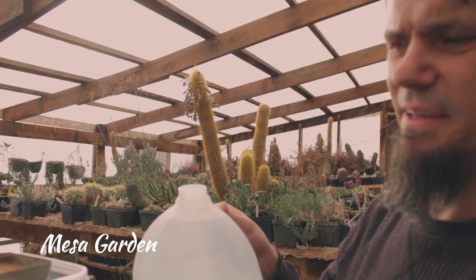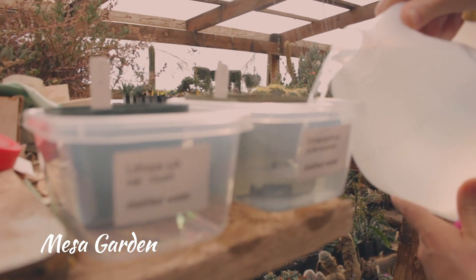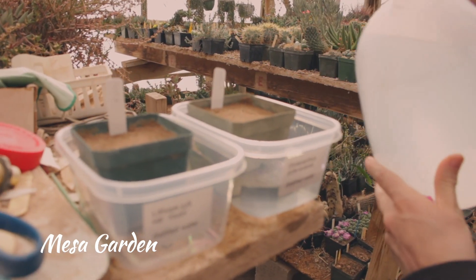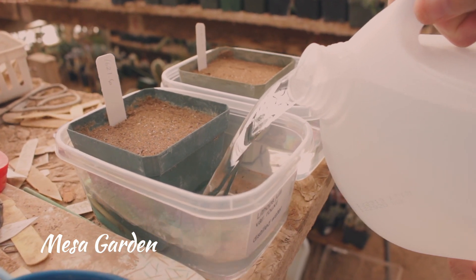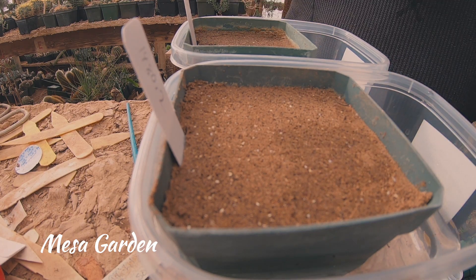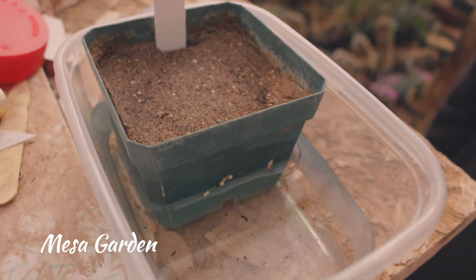Now I'm going to add distilled water to these two. We'll soak these guys overnight and then we will pull them out. You can't over soak your seeds on the first day. We just put these in the water and they're already starting to saturate the soil, so we don't need to spray the tops.